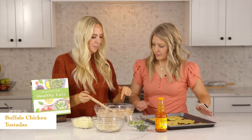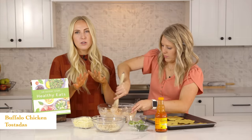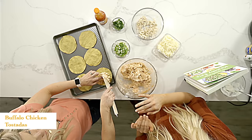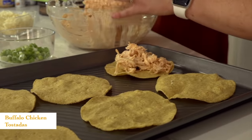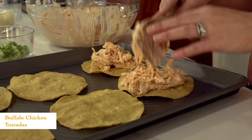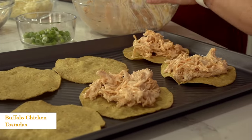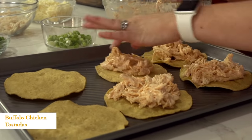Put about a half cup of the chicken mixture on each tostada. This recipe serves about five to six people and makes about 10 to 12 tostadas. We're just going to do one pan of six today, but we usually serve two per person. Once you have all your chicken on top, this is a fun way to get your kids involved and get them familiar with cooking more healthy.